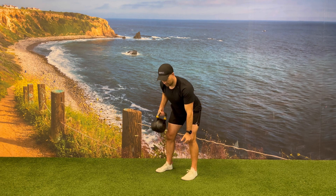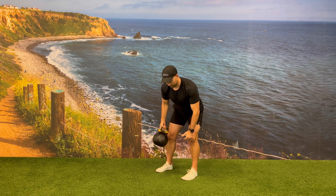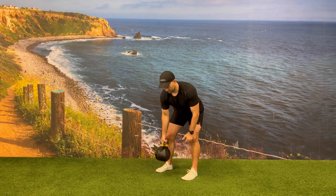On the way back down, transfer the kettlebell handle to the opposite hand, keeping the movement quick and explosive and your eyes on the kettlebell handle.